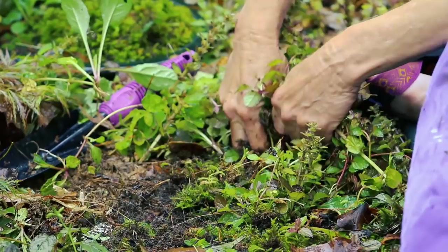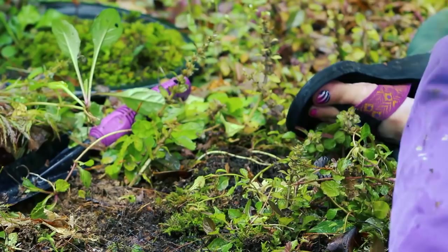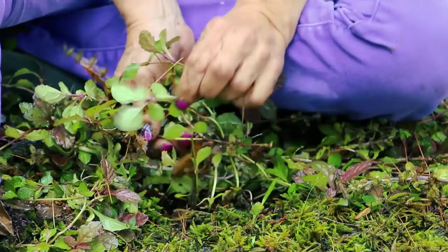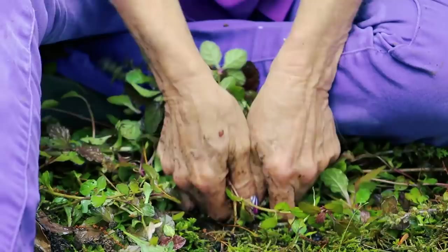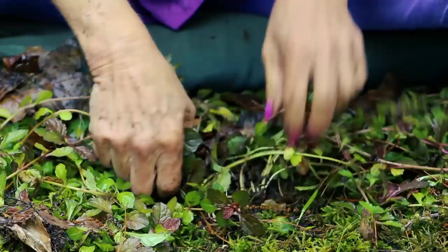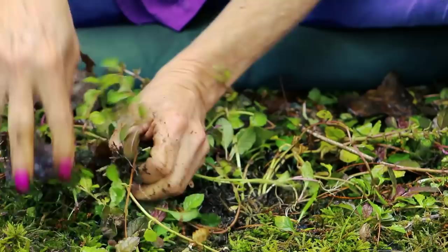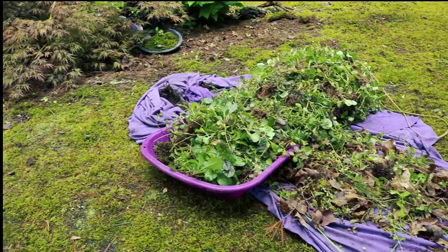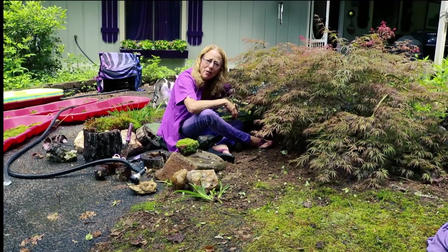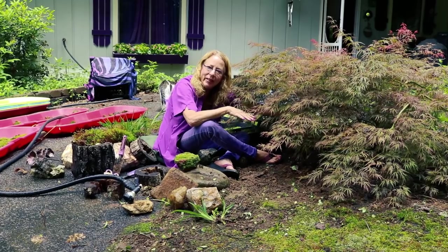If you do not get every single piece of this Ajuga out, it will come back. Make sure you get all the little runners that have spread out from the Ajuga — see how it runs along the ground and then gets back to the mother plant. That's a pile of Ajuga. It's a running ground cover, but I didn't want it with my mosses, and believe you me, it was not easy getting rid of it. The hardest part of moss gardening is dealing with the other plants in your garden.